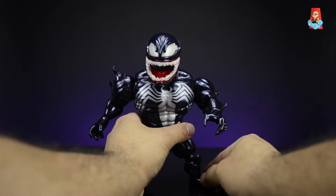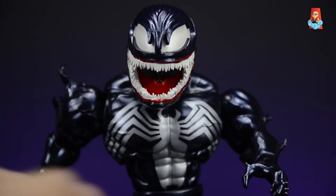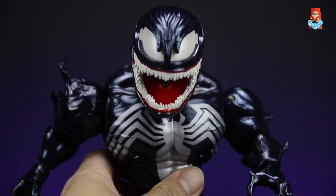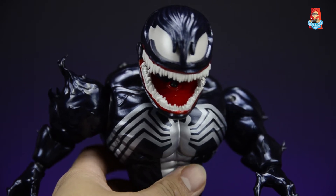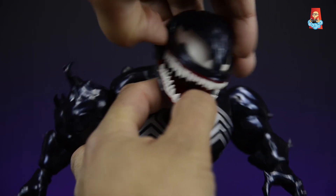Overall this figure is awesome — Beast Kingdom did a great job and it's a lot of fun. Now let's take a look at the other head sculpts it comes with, starting with the interchangeable eye system. This figure has a total of four eye designs, and instead of individual eyes like Spider-Gwen or Deadpool, they use a cap system — the entire cap comes off, though it's fairly tight to work on and off.